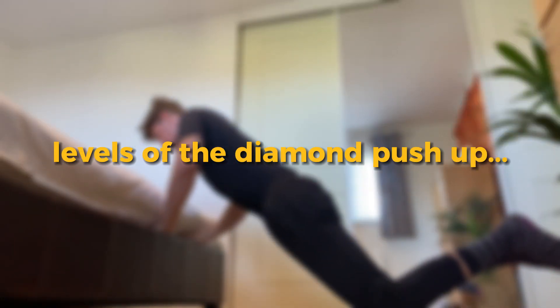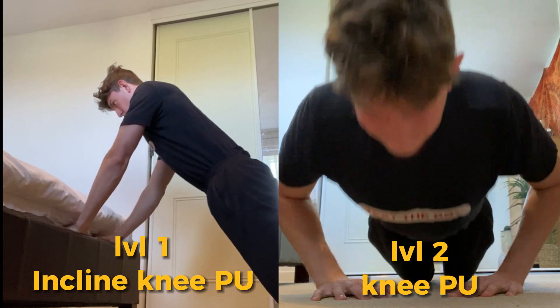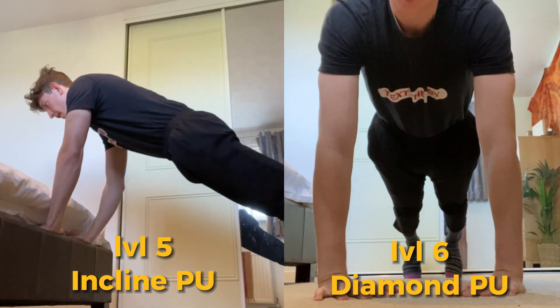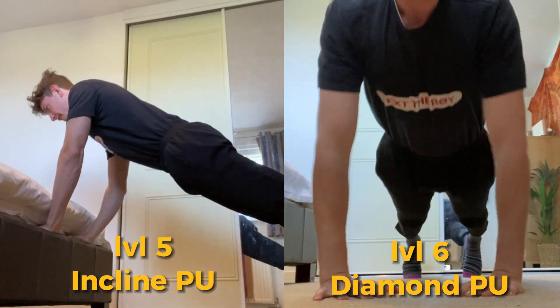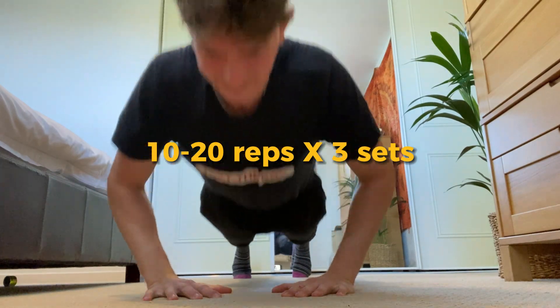So the levels are: incline knee push-up, knee push-up, eccentric push-up, eccentric to knee push-up, incline push-up, and then finally your push-up which is the diamond close push-up. Build up to doing 10 to 20 reps of diamond push-ups for three sets.